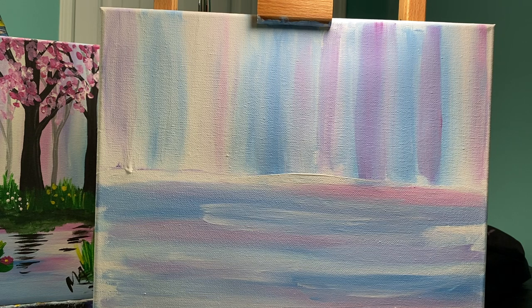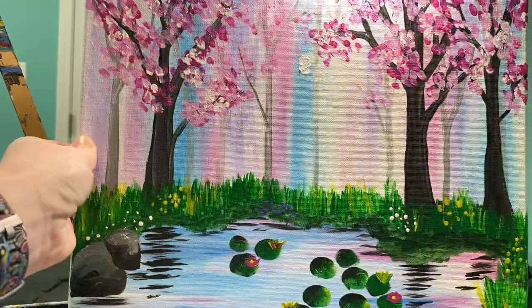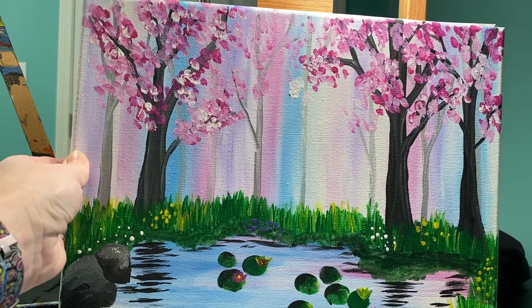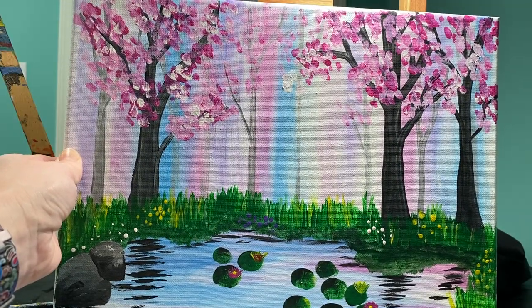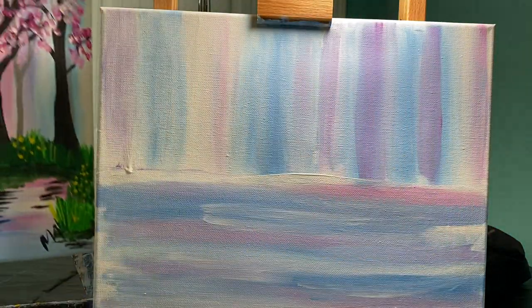This is a good time to take a break — let your background dry just a little. When we come back, we're going to add our trees and our grasses. I'm going to teach you guys how to finger paint some lily pads, how to make rocks look like they have some form to them. We're going to finish this picture out.